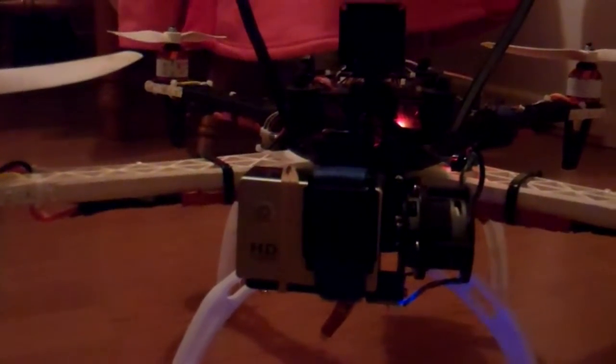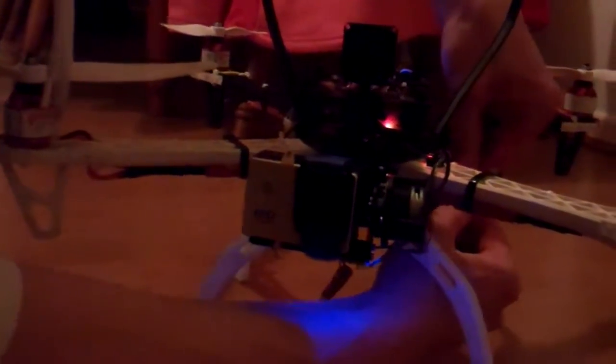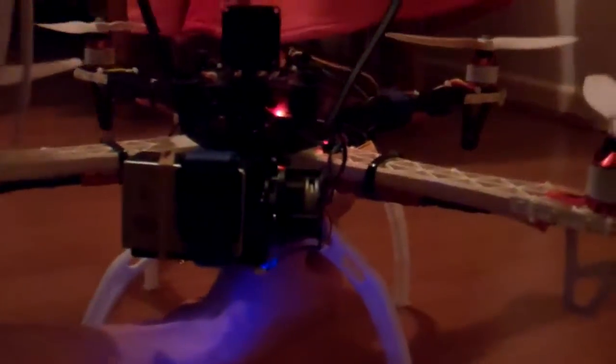Yep, gimbal is on, and as you can see I've got some new lights, front and back.